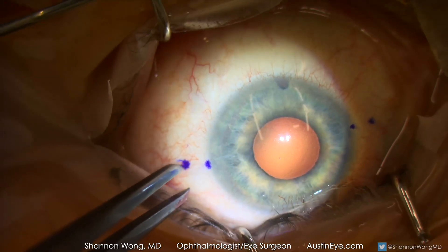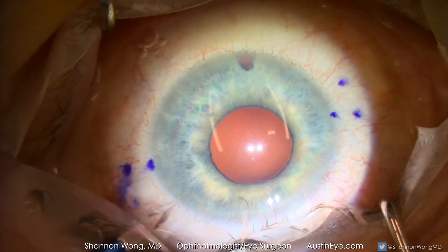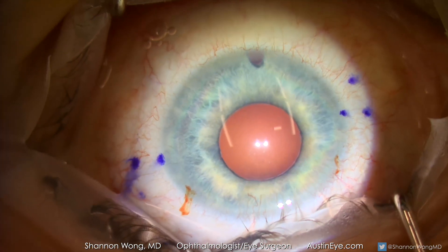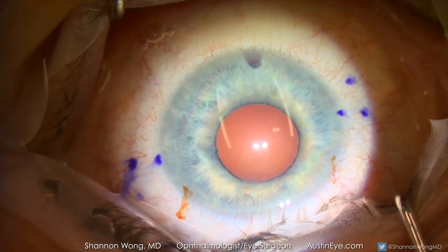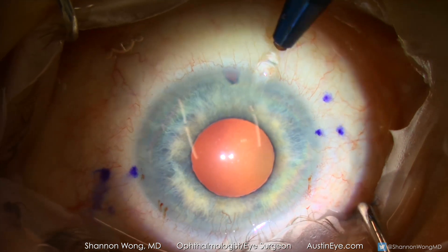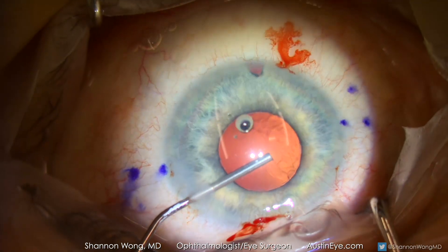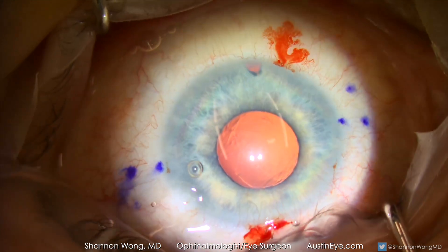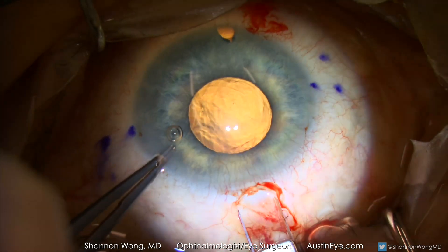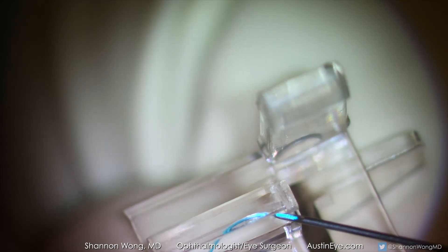We have marked the conjunctiva two millimeters posterior to the limbus and then make an additional two marks two millimeters tangential to our initial marks. Multiple access points are created with a one millimeter sapphire. One percent lidocaine is infused inside this unicameral eye. The paracentesis site at one o'clock will serve as the site for our anterior chamber maintainer and therefore needs to be widened to approximately 1.5 millimeters in width. We use a 2.8 millimeter diamond to create our primary incision.